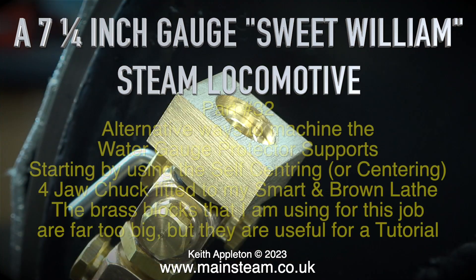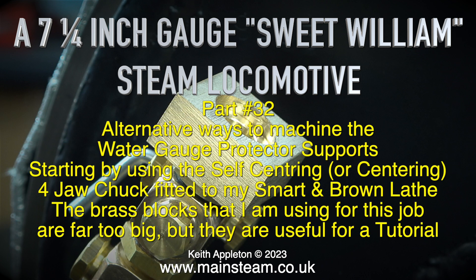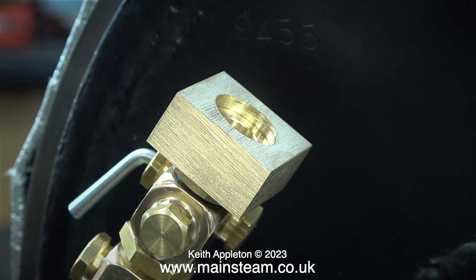7 and a quarter inch gauge Sweet William steam locomotive, part 32: alternative ways to machine the water gauge protector supports. Starting by using the self-centering four-jaw chuck fitted to my Smart and Brown lathe. The brass blocks I am using for this job are far too big, but they are useful for a tutorial as it allows me to use different machining operations to make the water gauge protectors.